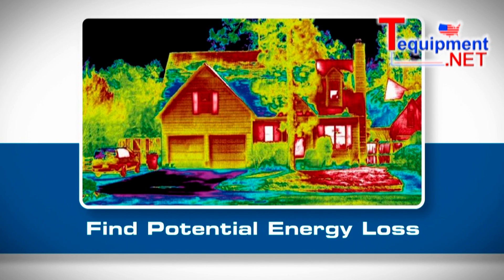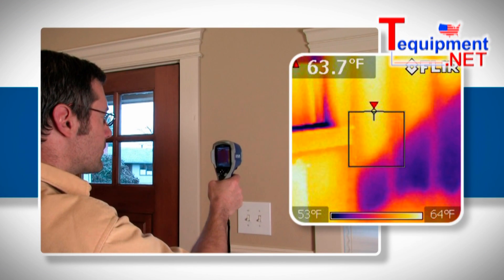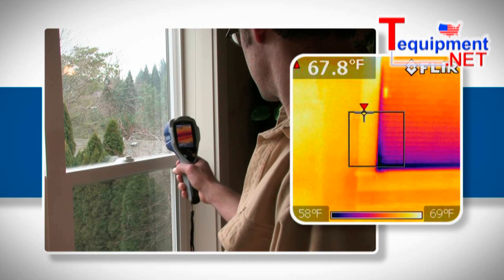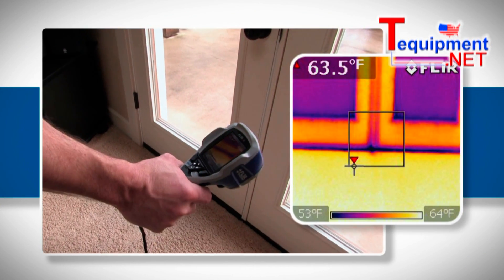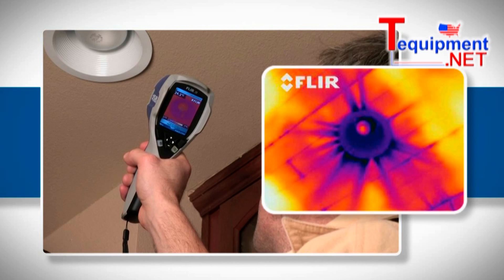The i3 can reveal a whole host of potential problems related to building heat loss that can significantly impact energy costs, including issues with missing or damaged insulation, failed or leaking windows, damaged weatherstripping around doors, and many other common areas of air infiltration that can cause high utility bills.